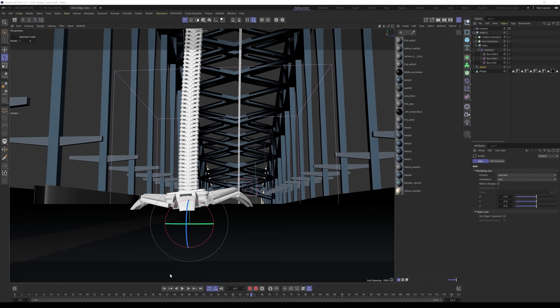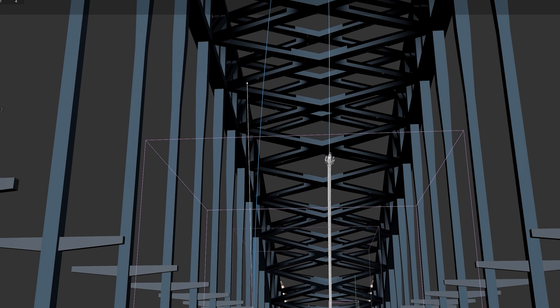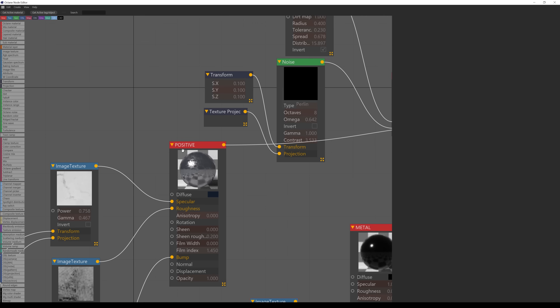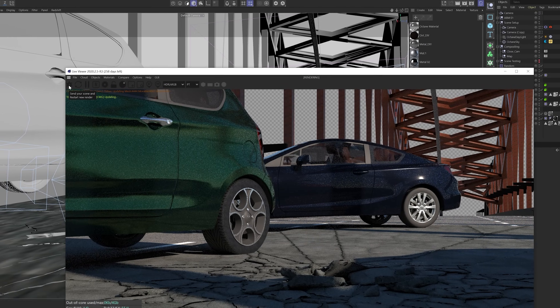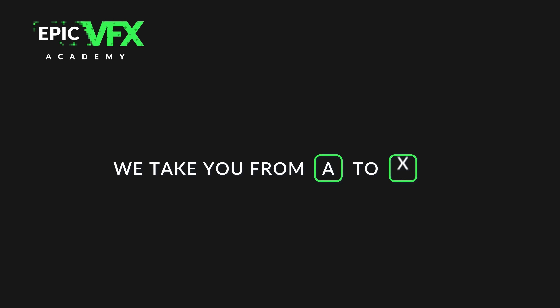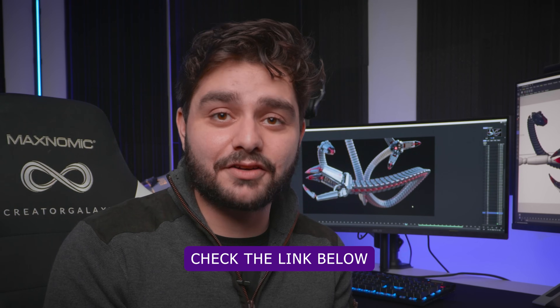I also used a bridge model in the background to increase the scene's detail — I wanted to do a full CGI shot for once instead of using real outside footage, just to see how far I could take it. As far as texturing goes, I used the Octane render engine. If you're interested in that, you can join the Epic DFX Academy where I teach VFX from A to Z — whether you're a beginner or a pro, there's a lot of value there. Link in the description.